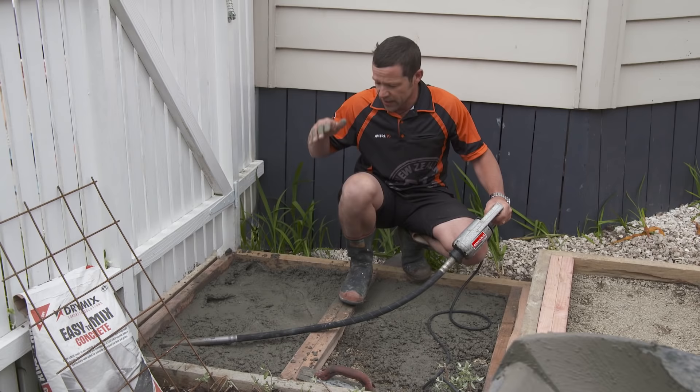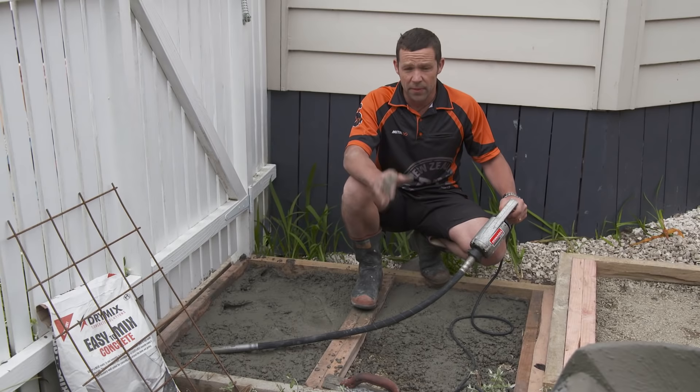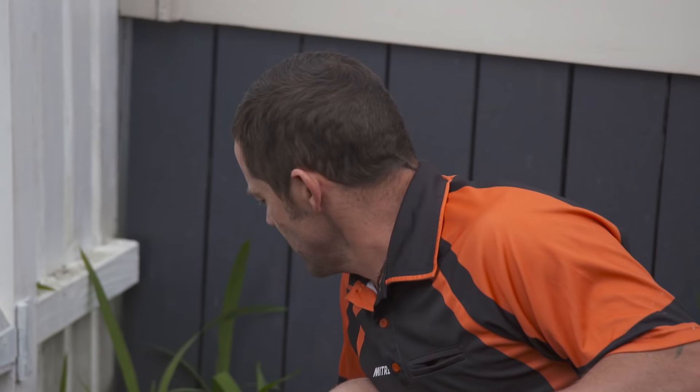I'm just going to use a vibrator to make sure this concrete gets all the air bubbles out of it and give it a really nice solid mix. It's not imperative — you could tap the sides with a hammer to get those air bubbles out — but this is a really good way to make sure we get a nice solid pour.